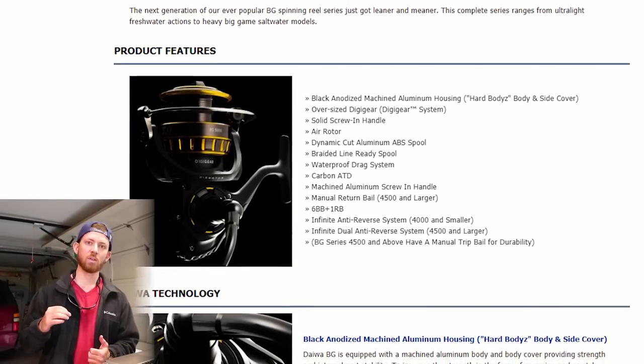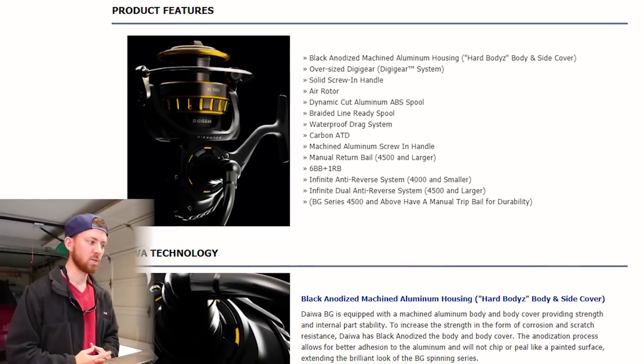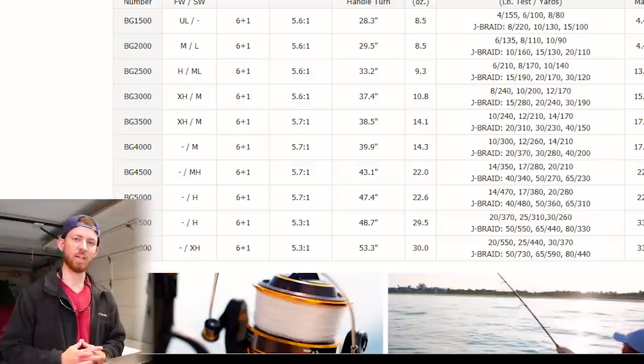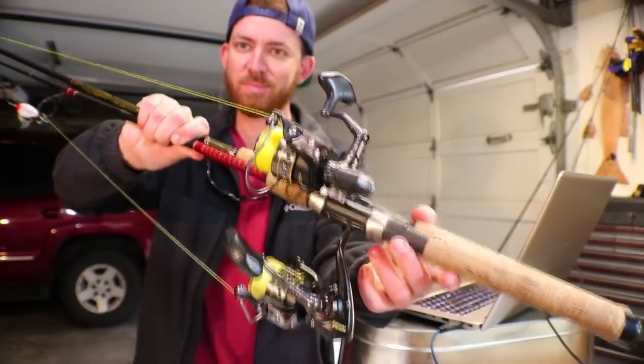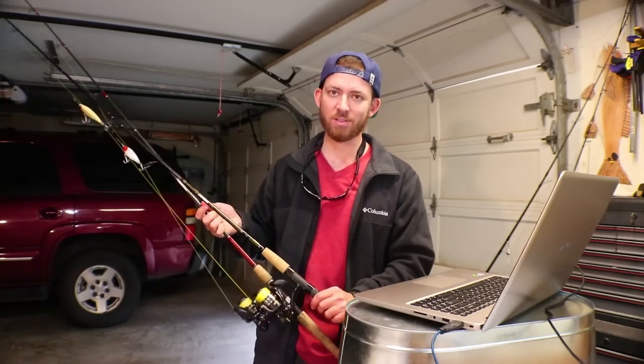The Daiwa BG has a sealed drag stack. It's a revamped model of the old 1981 BG, with a huge main gear machined with very tight tolerances, so it can take a little abuse and dunking. It's also very light for how much line it can hold. The BG 5000 with 22 pounds of drag is listed at 22.6 ounces and can hold 480 yards of 40 pound J-braid. I'll also include the Penn Battle II — I've never used the big sizes but I do have two smaller ones, and they are pretty light for how much line they can hold.